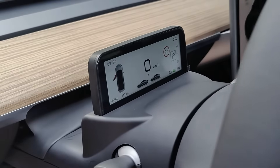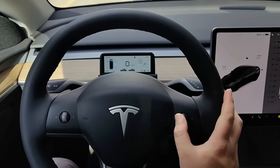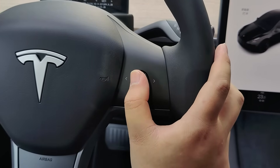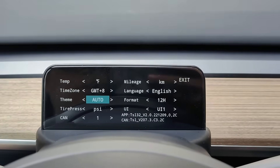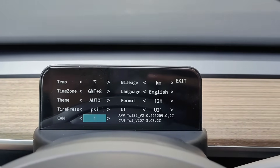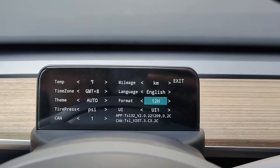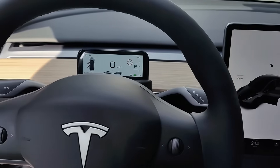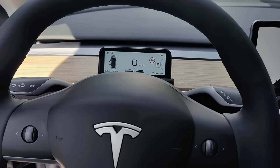On the right side of the steering wheel, there is a scroll wheel that allows you to control this dashboard. It can be continuously updated and upgraded along with your system, so you can rest assured. If you enjoyed this installation tutorial, please consider subscribing and following for more content. Thank you.